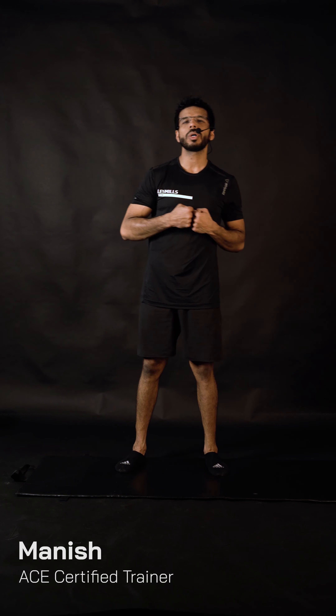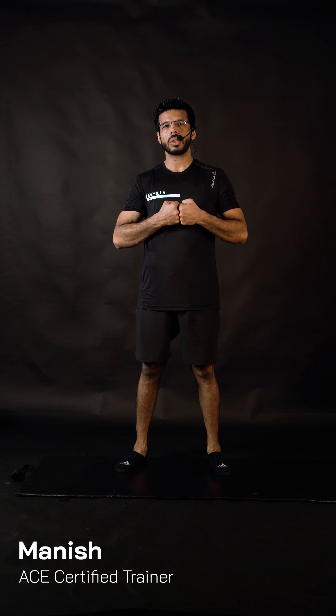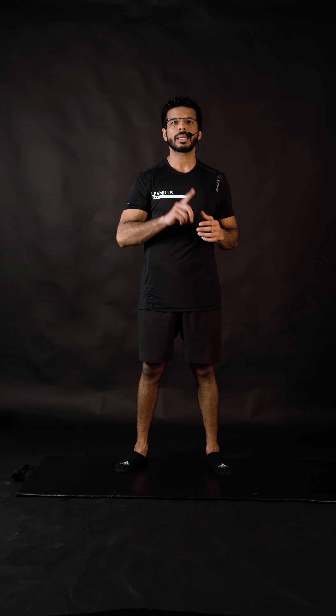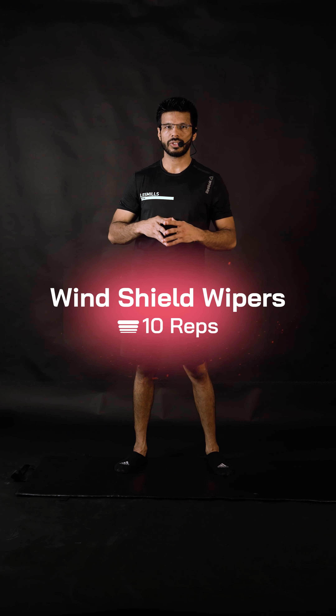Ready for the next workout! What we're going to do now is focus on strengthening your core, your obliques, and the stability of your shoulders, plus some cardiovascular endurance to keep your heart rate lifted. Two exercises: exercise number one is the windshield wiper.